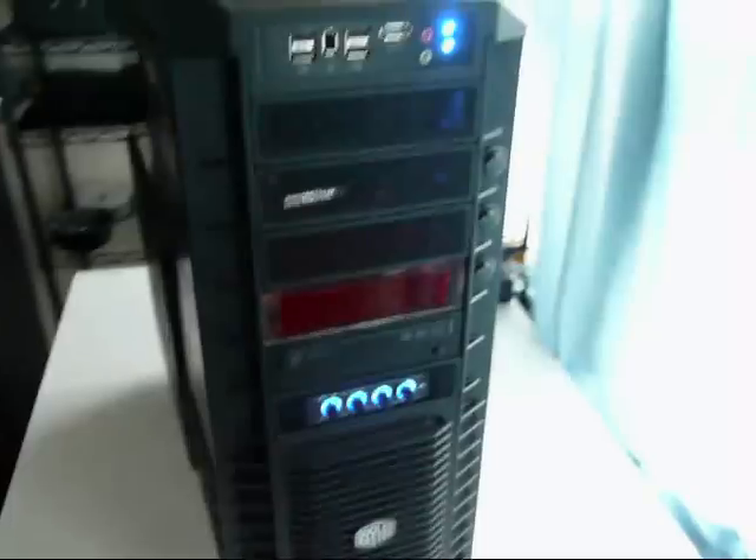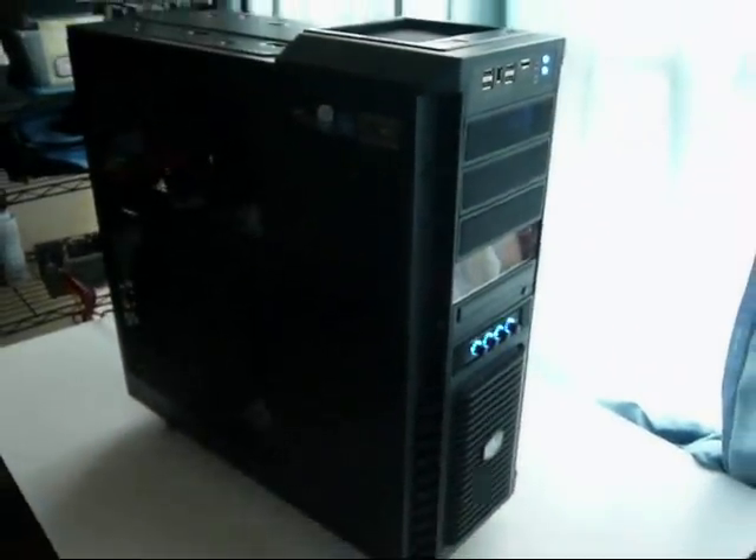So technically three mods here. And the water cooling — it's just a beast. That's my demonstration of the HAF CoolMaster. I hope you enjoyed this.